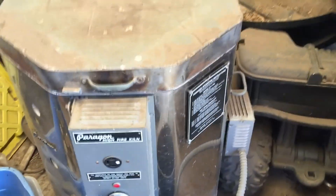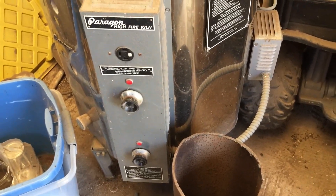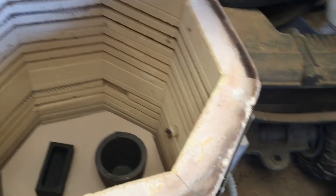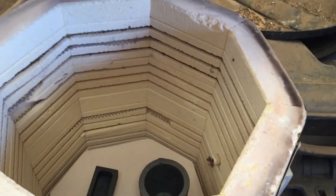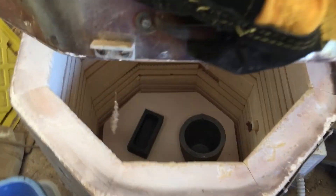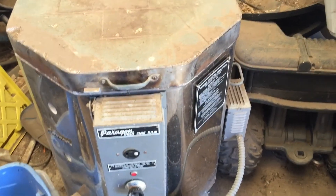Start off on low here in the front and leave it for an hour, then medium and leave for an hour, then high until the little cone on the right-hand side gets hot enough to melt and shuts the machine off automatically.